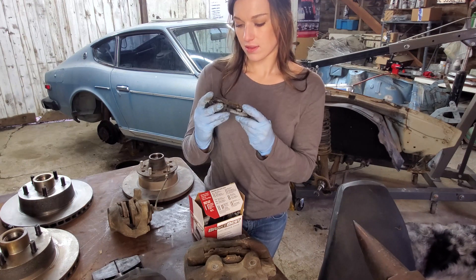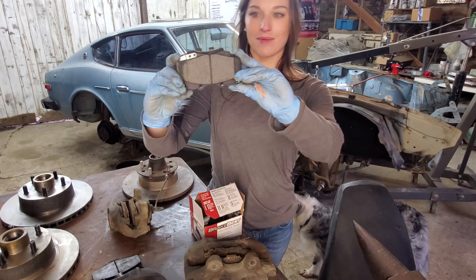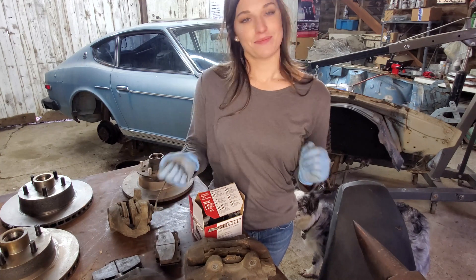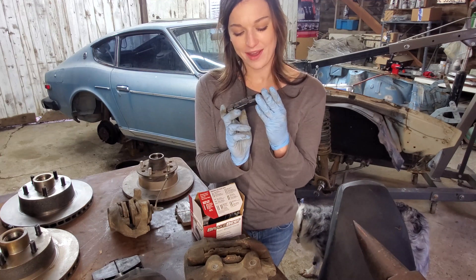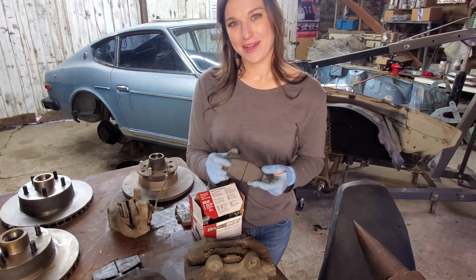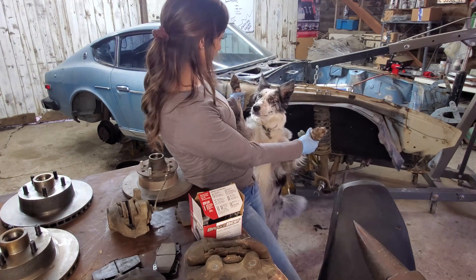One thing we did find when we put on these calipers is that the 4Runner pads didn't work — they actually hit right along the center of the rotor. What we found is this '93 Toyota pickup four-wheel drive uses the same brake pad but it's a little shallower, a little shorter. So we swapped the 4Runner pads for the pickup pads and it should be good to go. I went semi-metallic and got quite the lecture from the guys at the parts store for not buying ceramic, and then I told them I was putting truck pads on a car and things just got worse. We're going to go semi-metallic at least for fit-up and test.